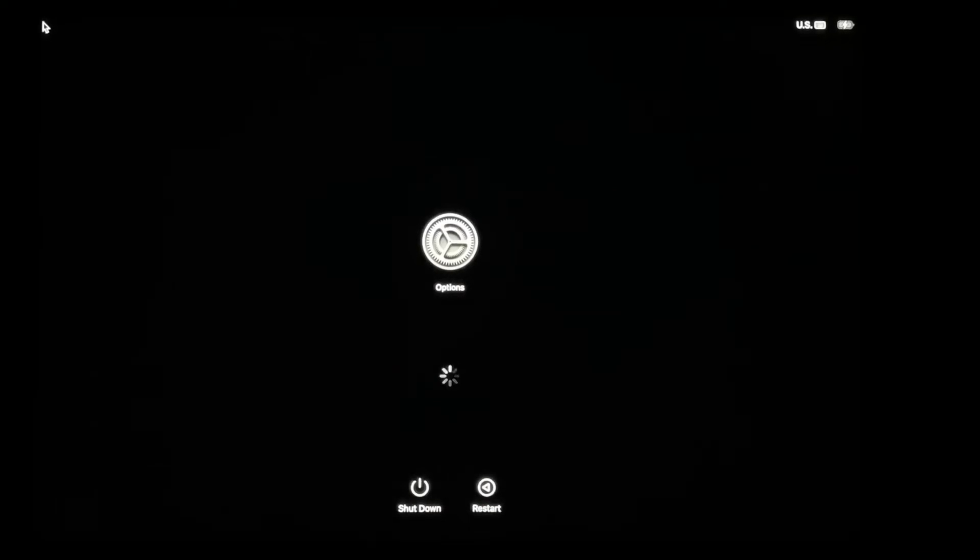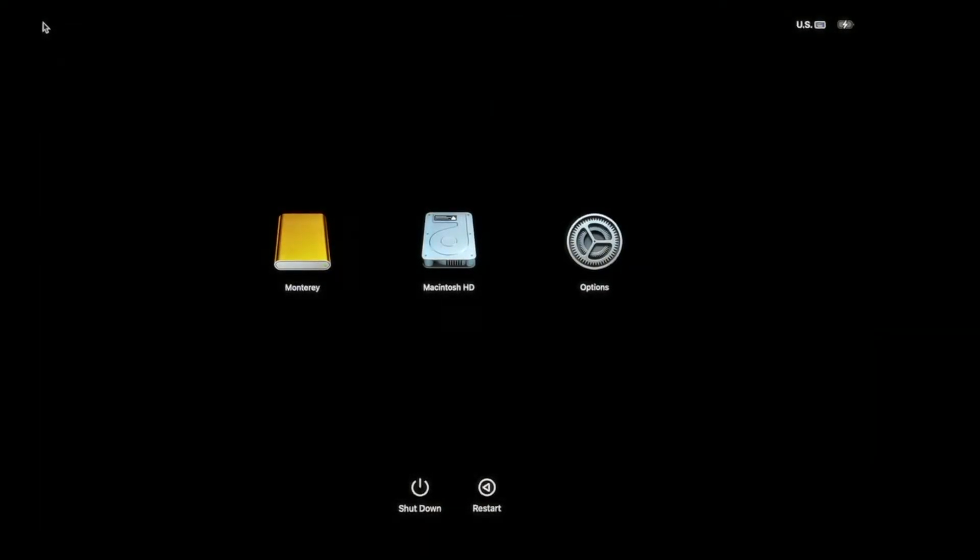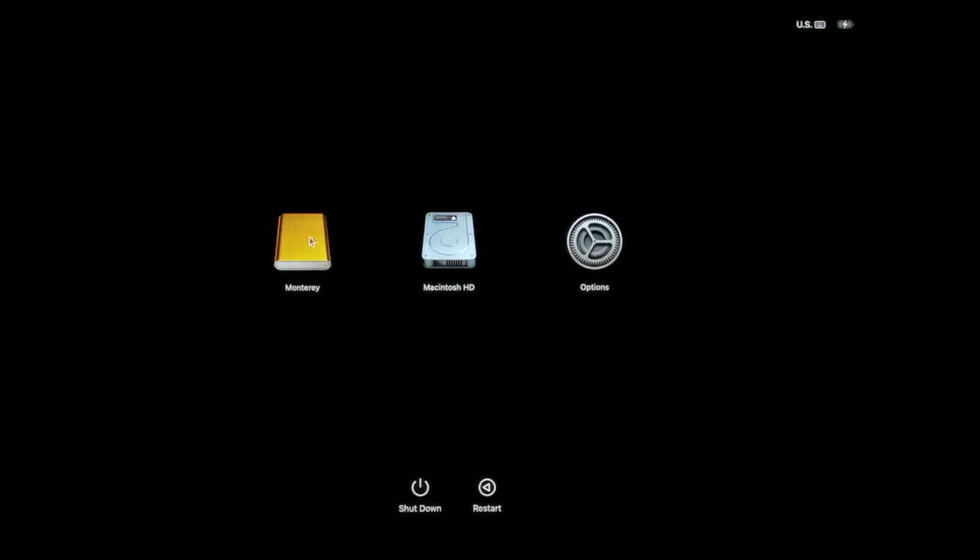This page will load all the drives your Mac thinks are bootable, and sure enough, Monterey is one of them. I'll select it and click Continue, which takes us straight into the operating system on my external bootable SSD.